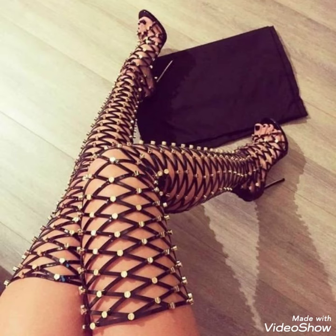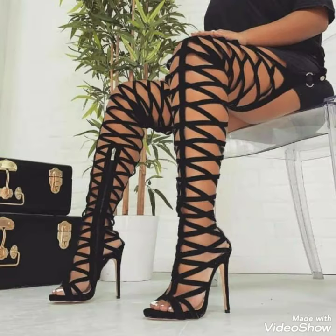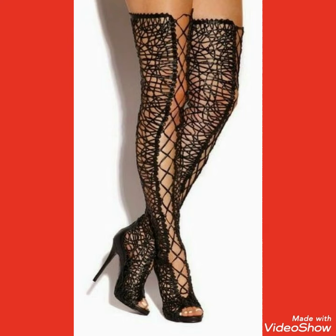Hello friends, how are you? I hope you will be fine and doing well. Welcome back to my channel. I am back again with the most demanding and gorgeous collection of wrap-around gladiators high heels for those ladies and women who love to wear such type of wrap-around high heel long